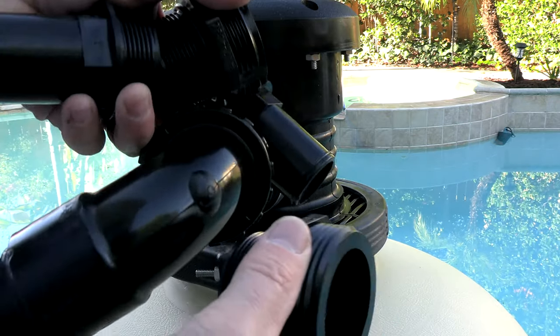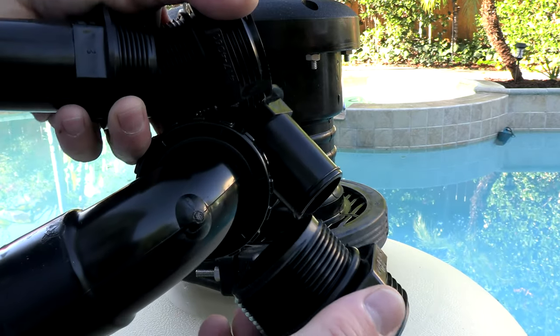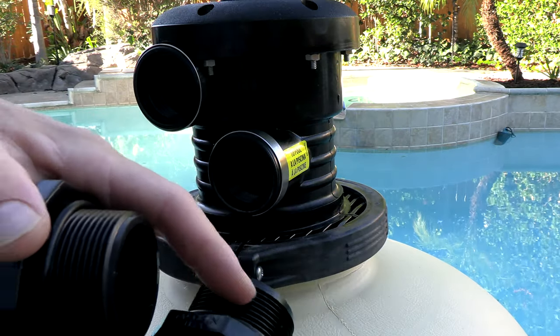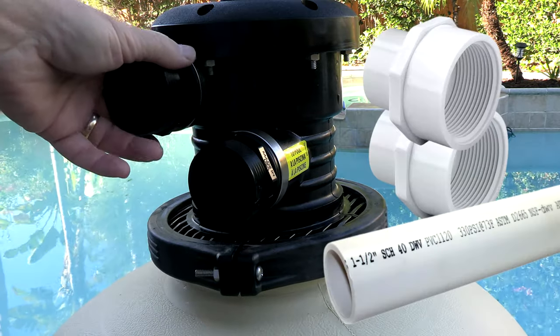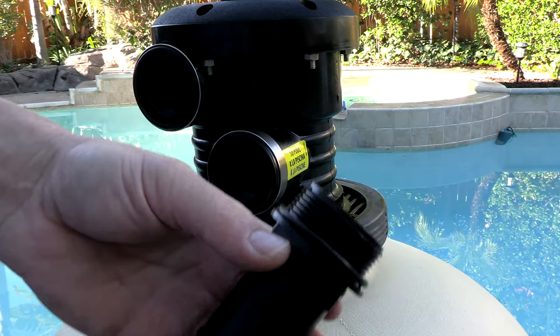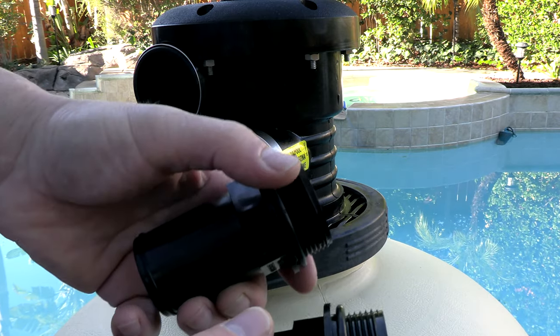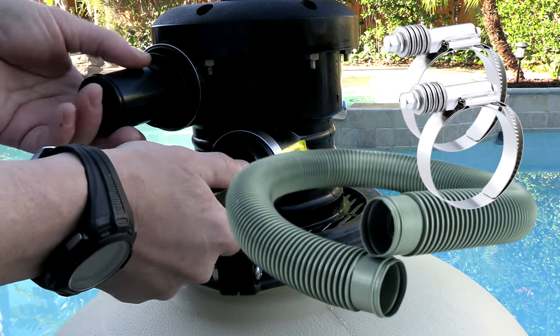Since every connection is a little different, included is a fitting kit. You connect it to your pool pump and return line depending on how your pool is plumbed. If your pool has threaded connections, put the o-rings on and thread them in to connect your one and a half inch pool plumbing. If you're using flex pipe that clamps on, you can put the o-rings on those fittings and thread them in — it's designed for flex pipe that clamps right on.